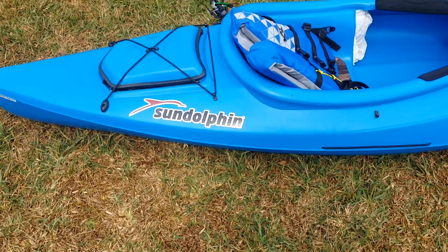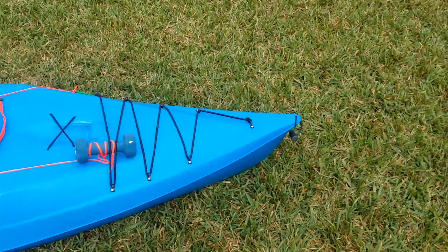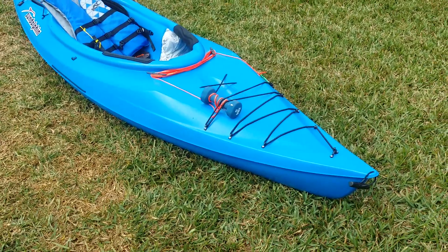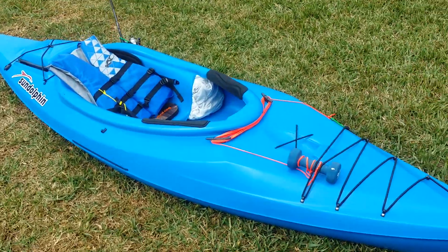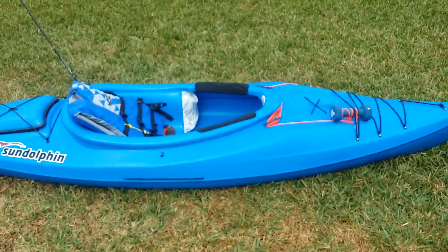Hey guys, what I'm going to talk about today is the Sun Dolphin Aruba 10 Kayak. This is a cheap kayak for beginner to intermediate kayakers, and these are just a few modifications I've done to mine to help you out. I have it set up for both fishing and camping. It's a cheap kayak — I think Walmart sells it at $250.